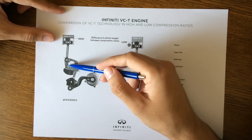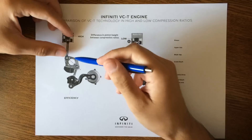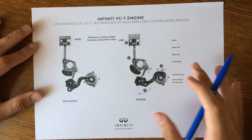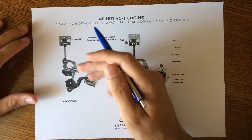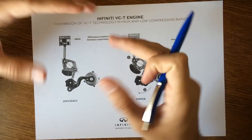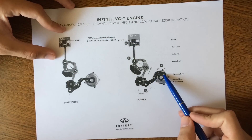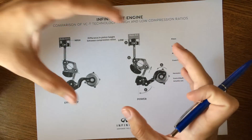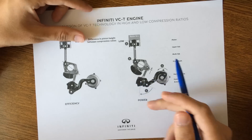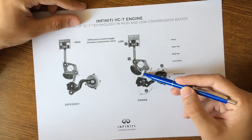Imagine this is the center of the crankshaft — this part and all connected components move in the same direction. To modify the position of this rectangular piece, which maintains its orientation while rotating with the crankshaft, you need a harmonic drive that rotates to control the actuator arm, making the control shaft lower or raise the lower link.